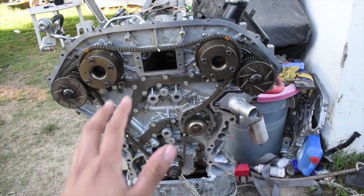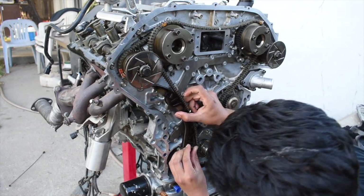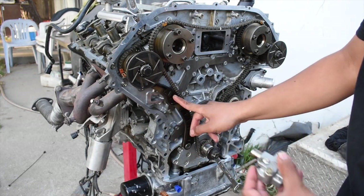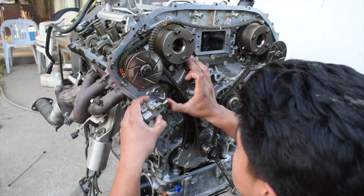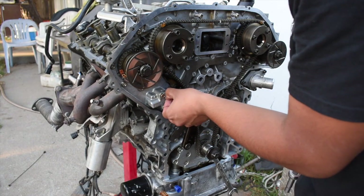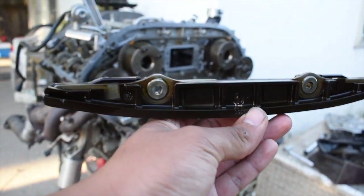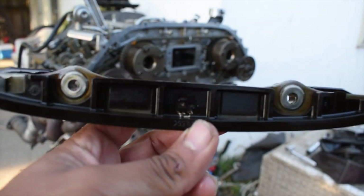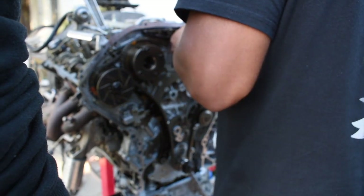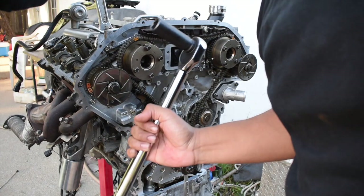Now we've got everything timed up. We can put the tensioners, guides, and everything right back on and hopefully seal it up. This one goes in with the hole right there and you just screw it in by hand. The timing guide goes behind this bracket — torque that down to 15 foot-pounds, and always use a cotter pin so it doesn't come out. I was also tripping on this top tensioner guide — right there it says 'FAR,' which means front, so it goes facing towards the front.